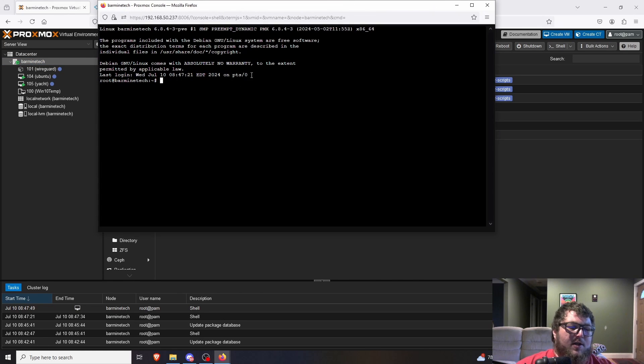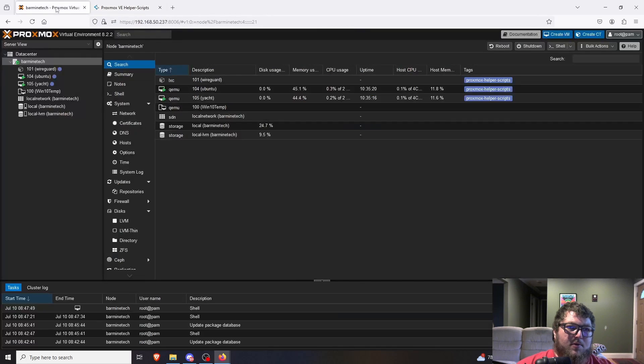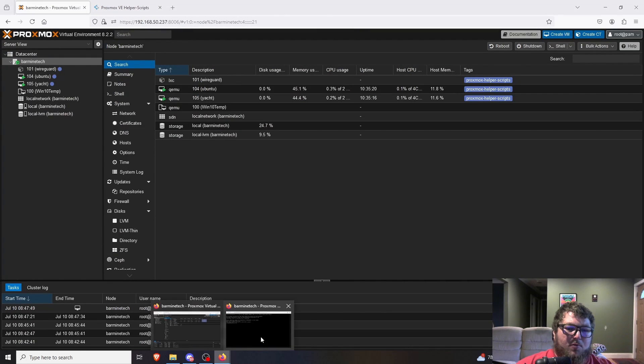I'll right-click on the main Proxmox node and open up the shell, expand it a little bit. Now we're in the shell for the actual Proxmox node. One thing to keep in mind: we are root. Any changes you make are final — there's no sudo needed, but if you mistype a command like rm -f, it's going to rm -f everything. Just keep that in mind when running commands in the Proxmox shell.